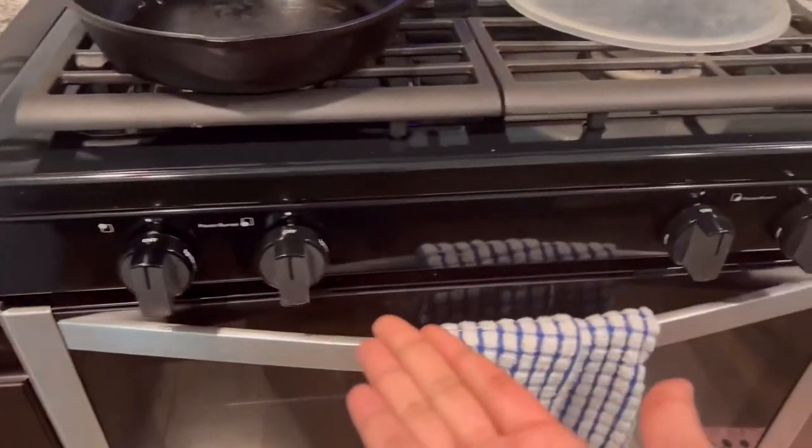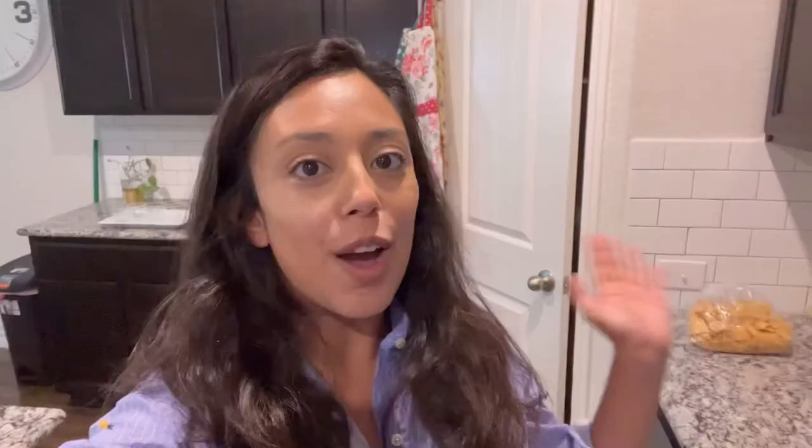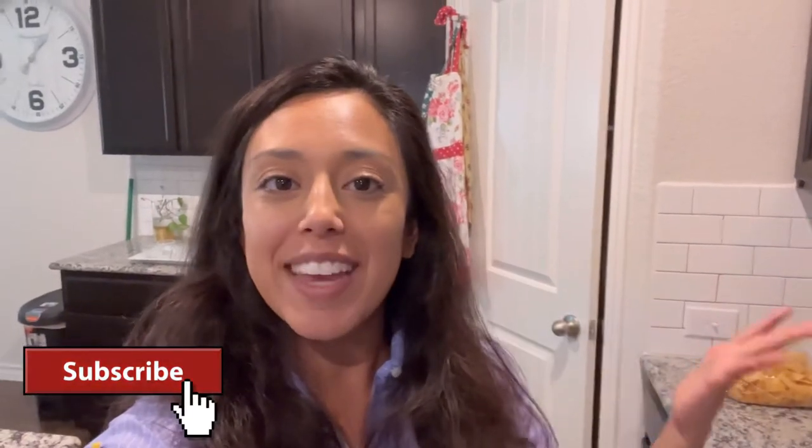Now I have four fully functioning knobs on my gas stove. Make sure you guys subscribe if you need more how-to around-the-house videos. I will be making them as I learn how to do things. I'll catch you guys in my next video, bye bye!